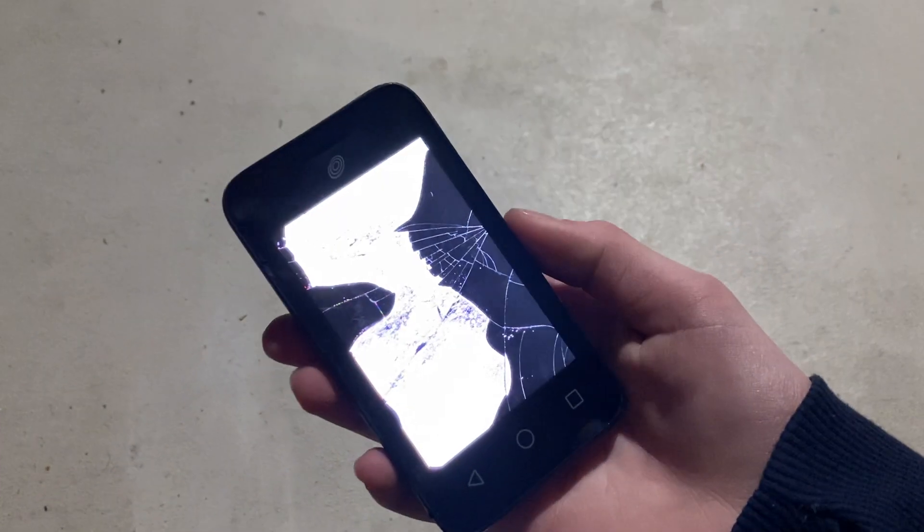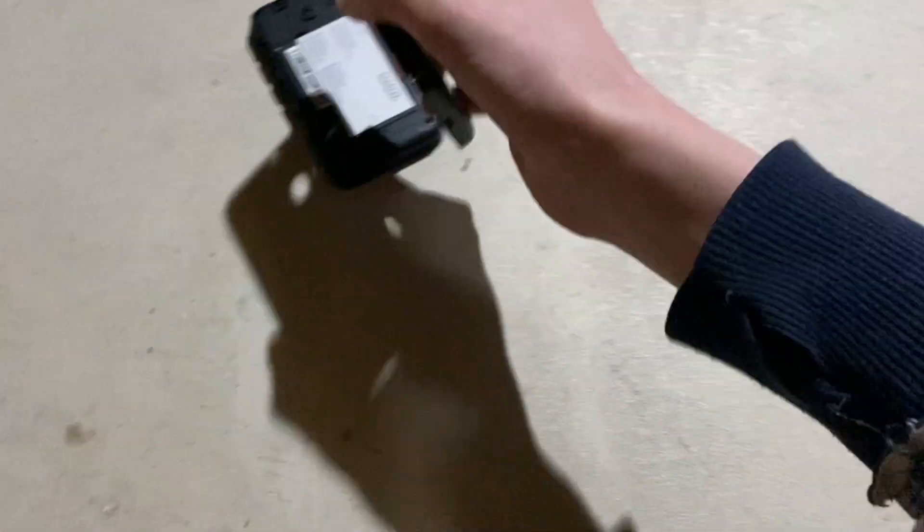All right, let's check it out one more time. Nothing changed. Let's do topside now to end the video. Right here — 3, 2, 1. Didn't turn off. Of course. All right.